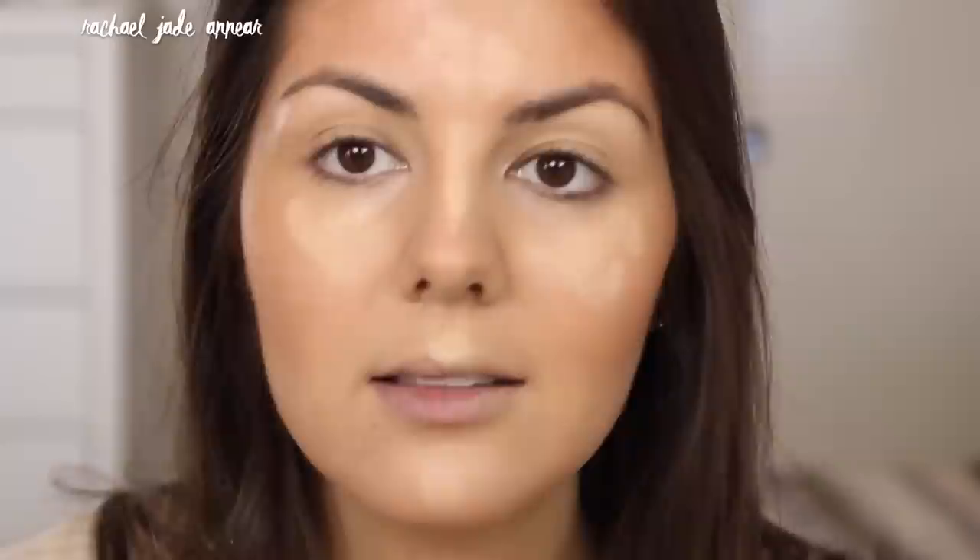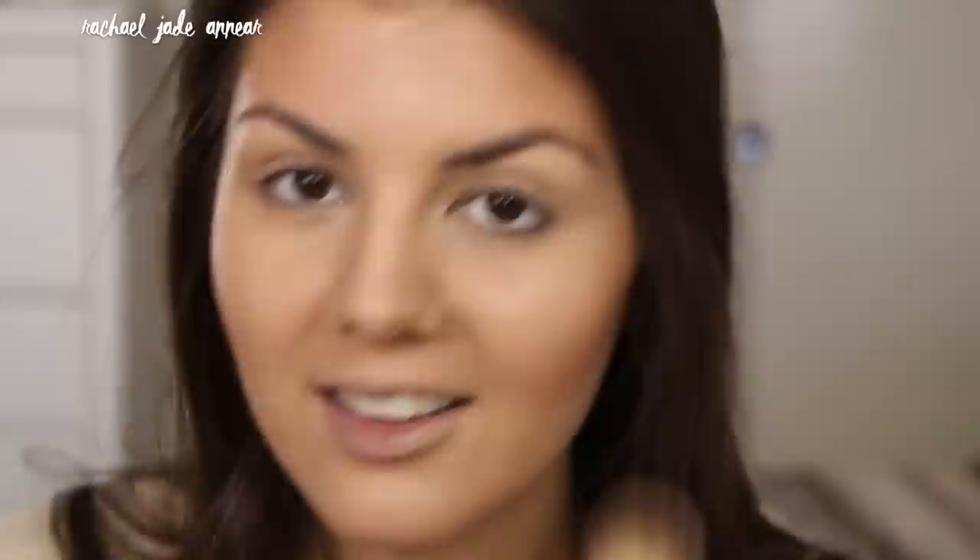Maybe a little bit in the center of the chin and a bit on the cupid's bow. I love this product because you can build up with it and because it's such a thin formula it doesn't cake up on your face. Just going back in with my original foundation brush to blend everything in together.